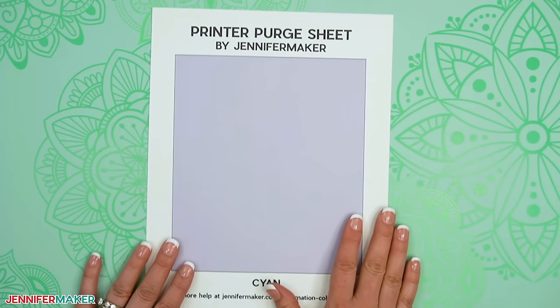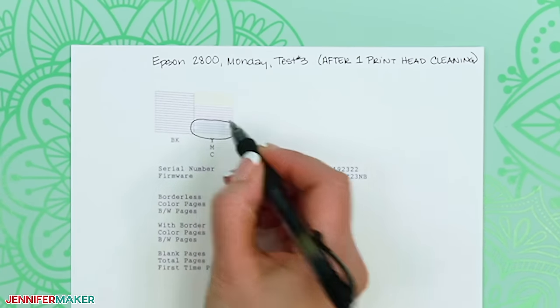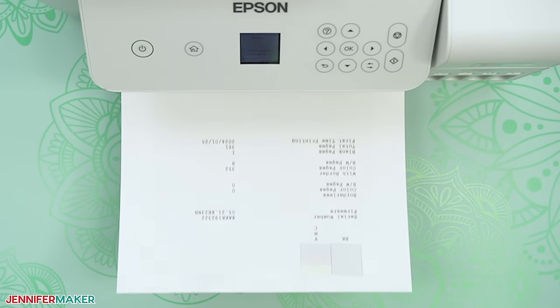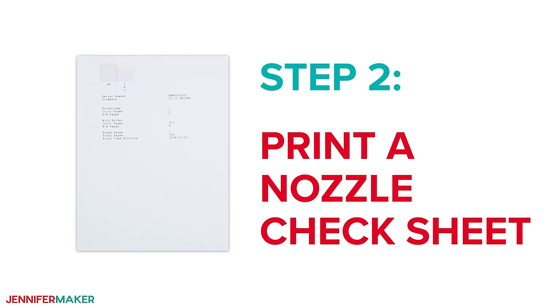Follow these steps in order. This is very important because if you can avoid running printhead or power cleanings, your printer and your ink will last much longer. Step two: print a nozzle check sheet.